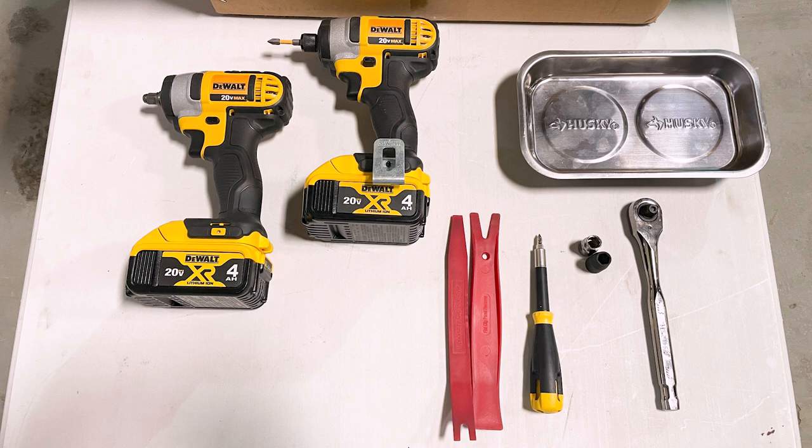Here are the tools you're going to need: two trim flash clip holders, a Phillips screwdriver, a 3/8 socket wrench, a 10-millimeter socket, a 10-millimeter impact socket, a 3/8 impact wrench, and a dual impact. You'll also want a tray to keep loose bolts organized.